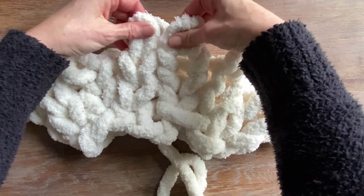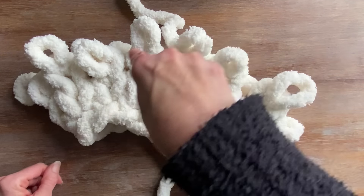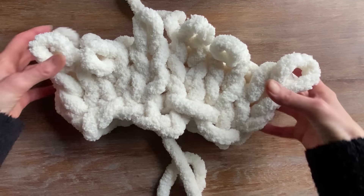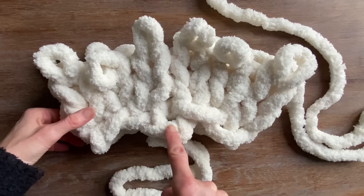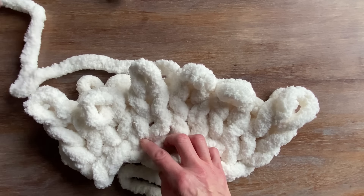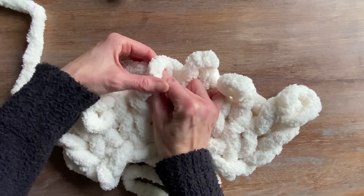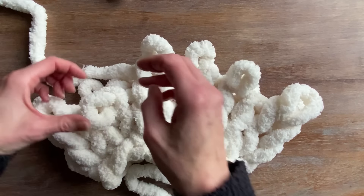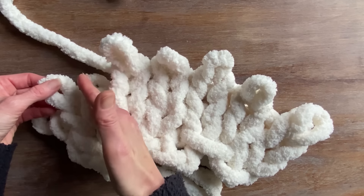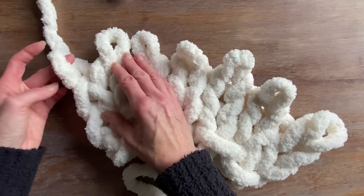This is going to bring those stitches nice and close together. Your loops will always remain the same size, so use your finger and your thumb to gauge about a four inch width for your loops. I will be starting my fourth row of the pillow, using that marker where the tail is as an indicator that I have to go all the way around. I'll keep flipping the pillow back and forth, using that tail as my indicator that I've completed a full row.